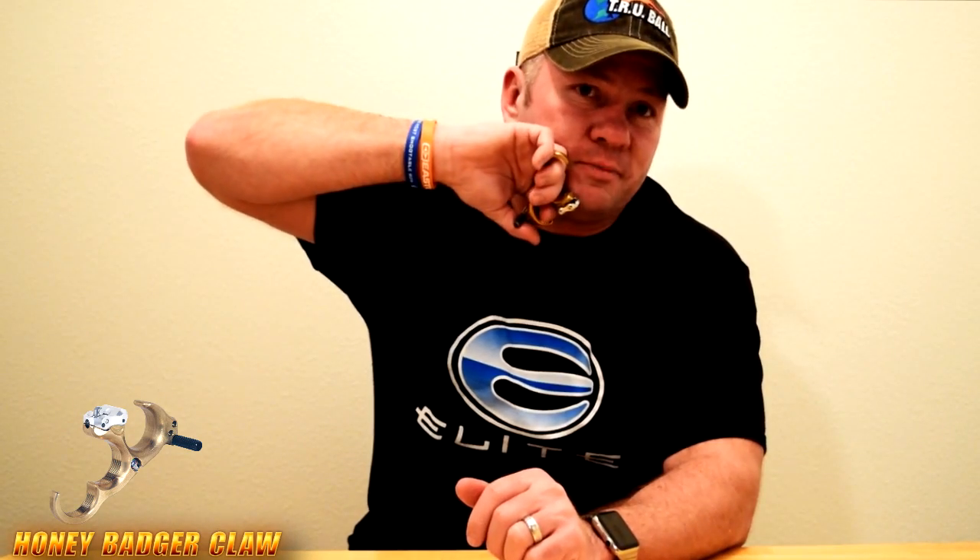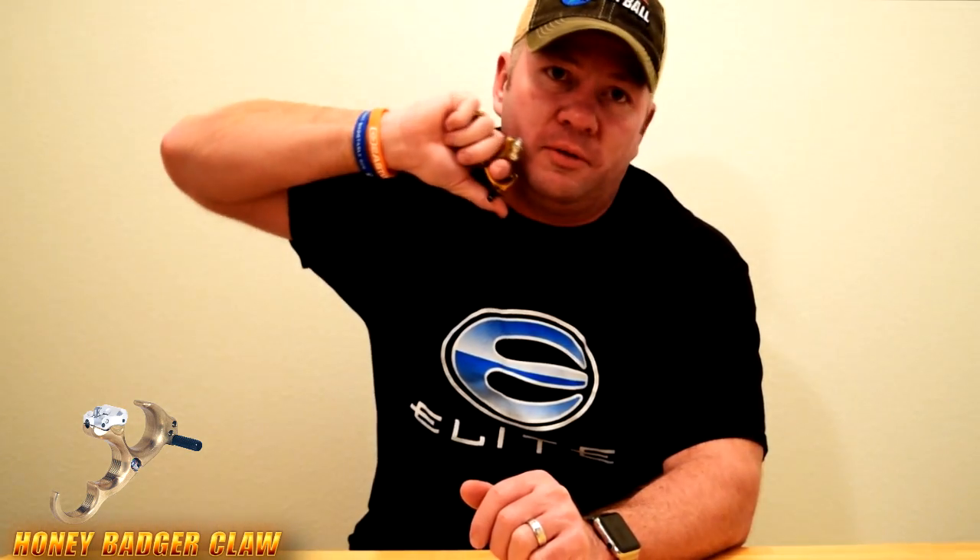Some guys will set it up real hairy so it goes boom. Some guys will like it to roll and roll. It's for those guys that enjoy the classic type feel of a back hinge. This one is really awesome because it does have micro-adjustability compared to a lot of the other ones out there that don't have that.